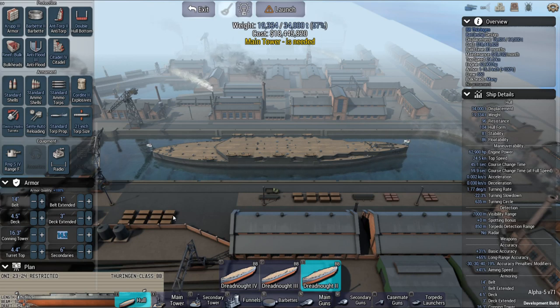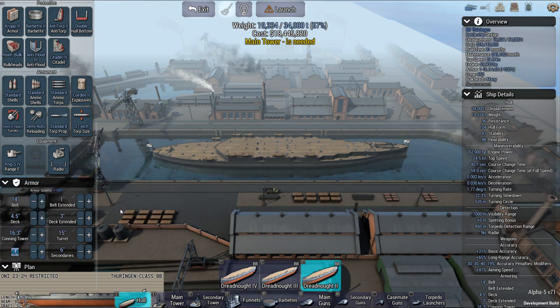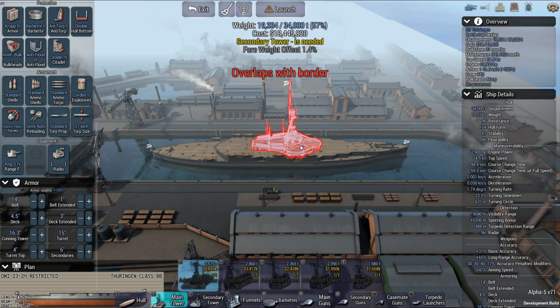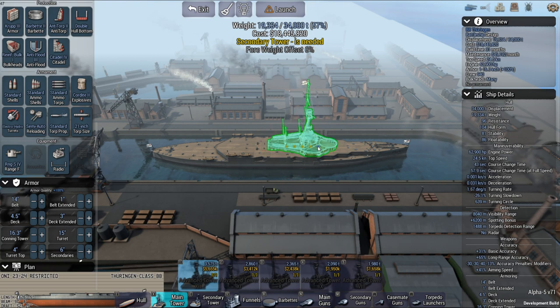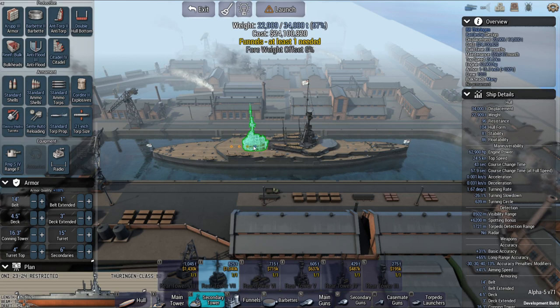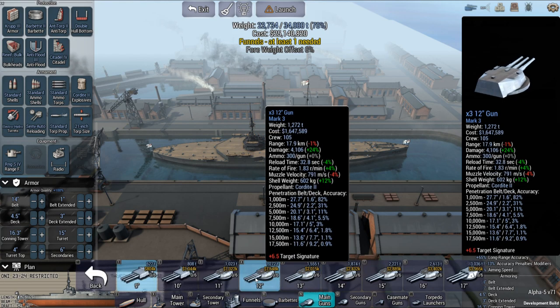Turret — let's go 15 inches. That's actually quite thick. The top I'm going to go 4 inches. Secondaries, I'm going to keep it 6 right there. I am going to go with the main tower right here. It would be interesting to put it that far back, but there's only one option, so we'll go with that. And I'll do a rear tower here.